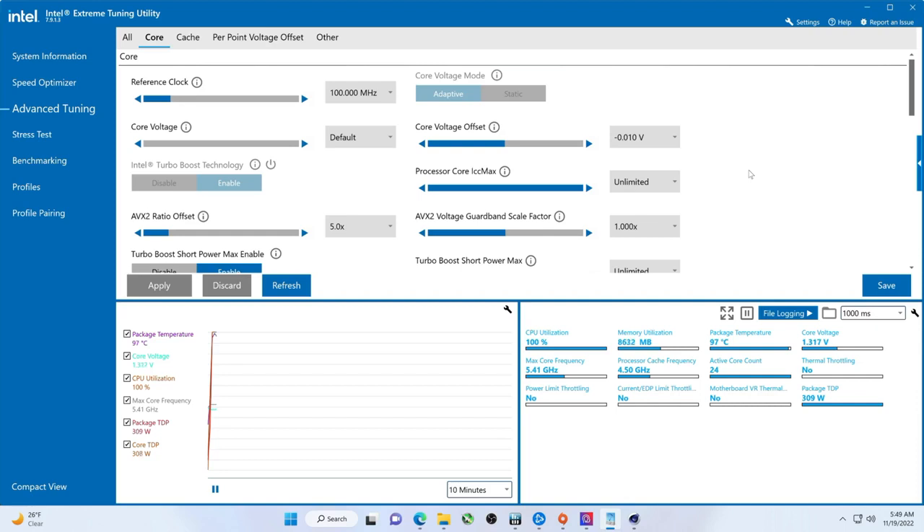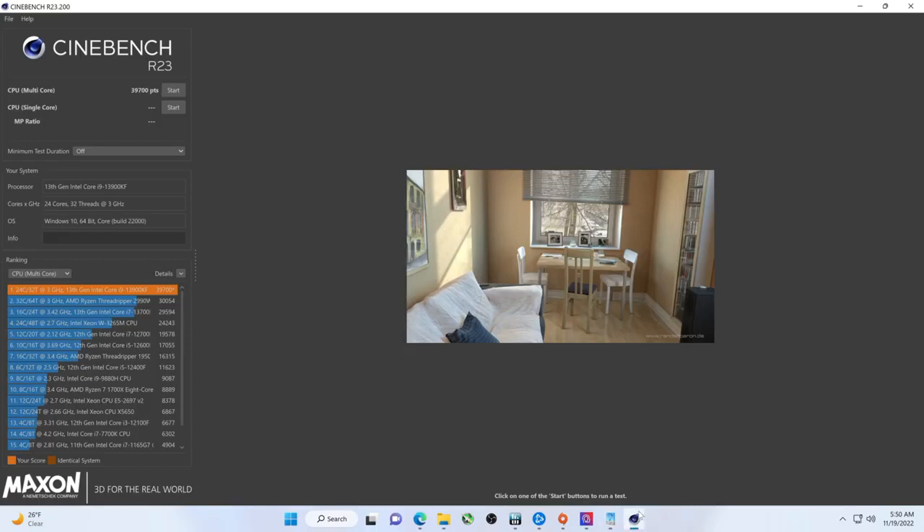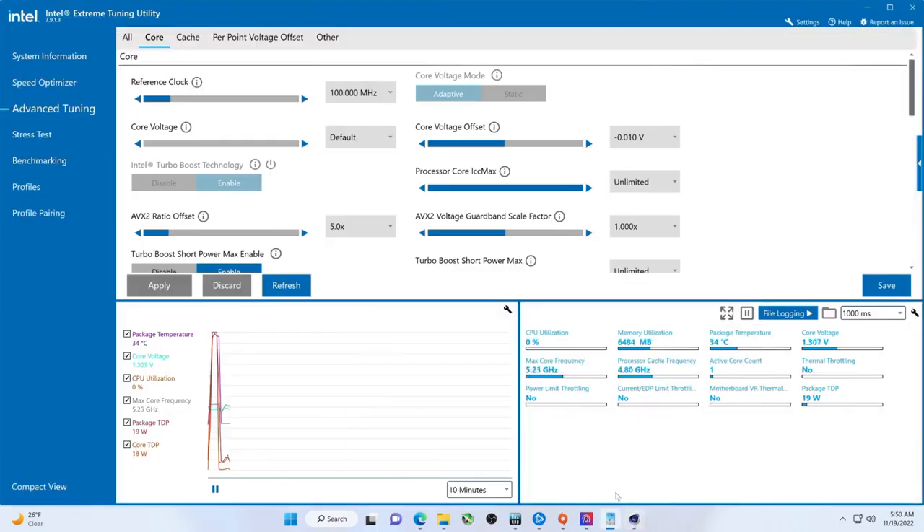I think the temperature is going to be a little lower this time. I didn't see the power go up as high. No thermal limit throttling. It says 99 degrees again, but not as much power used — so that tells me the score is probably going to be less. Oh — nope. 39,700. Ever so slightly more.